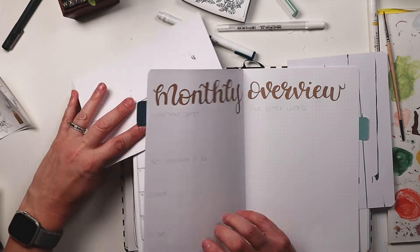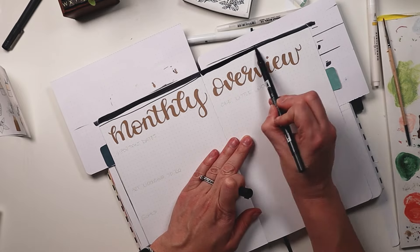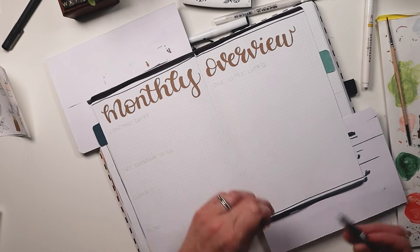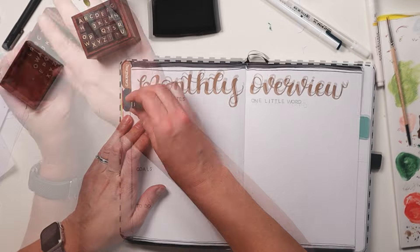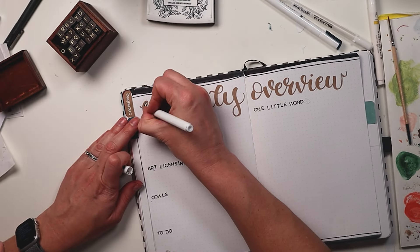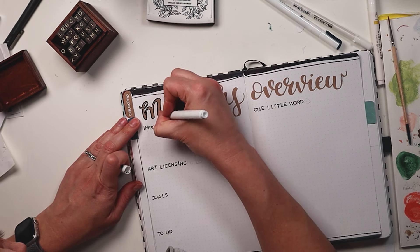My word of the year is courage, and I'm using Ali Edwards' One Little Word program. I paid for it for 2023 and I didn't use it, so one of my goals for 2024 is to actually do the courses that I've paid for, and that is one of them.